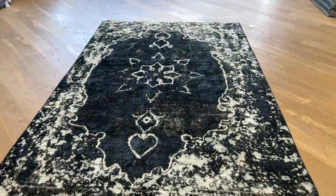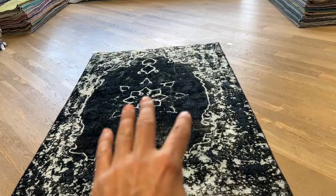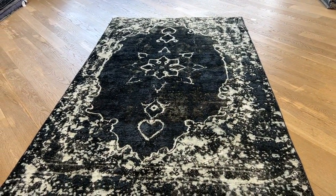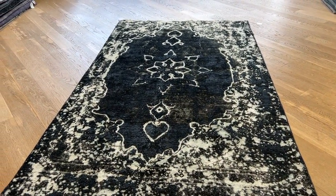See how nice and shiny it is from here. And if you can notice, the medallion is almost in the corner of the carpet, a little bit more. If you have any further questions, you can contact us and we'll be happy to assist you further.